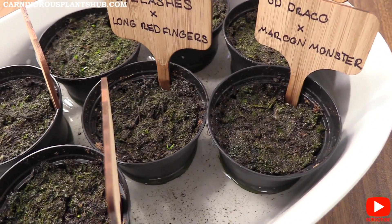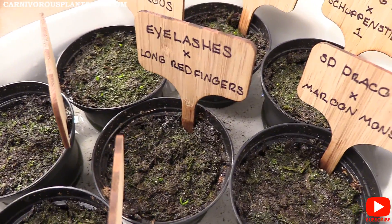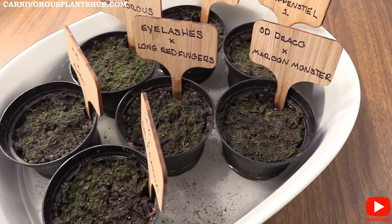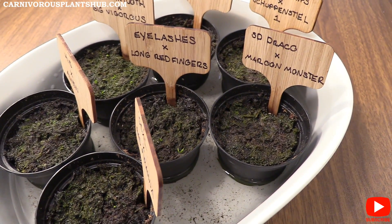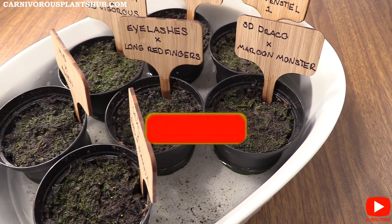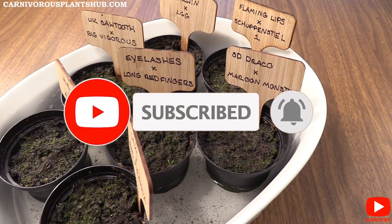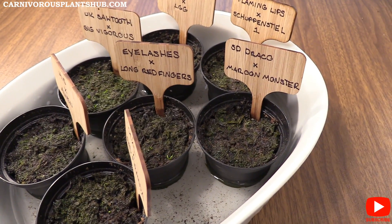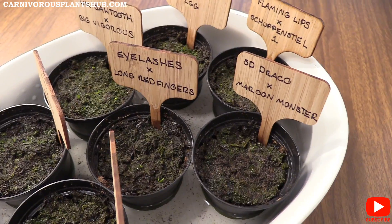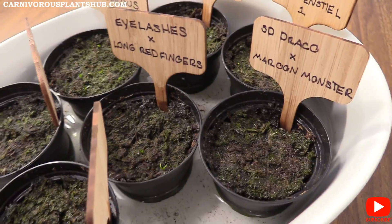Real quick before I do that, I just want to thank you so much for being here. I'm getting pretty close to 5,000 subscribers — I never thought that would happen, but you guys have been awesome and supported me. I'd appreciate you subscribing to the channel and giving this video a like, as that helps me continue to grow this into eventually owning my own carnivorous plant nursery. Thanks so much for being here.